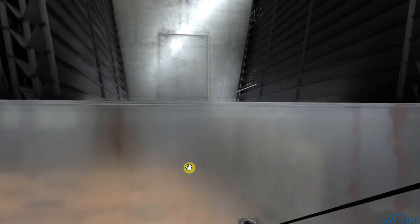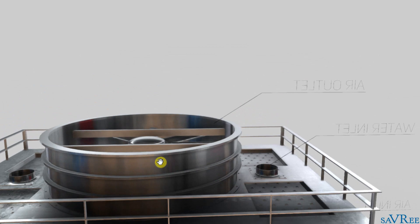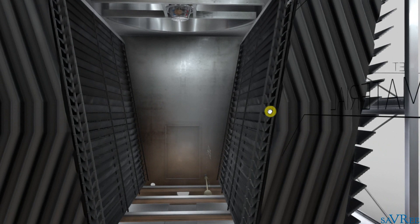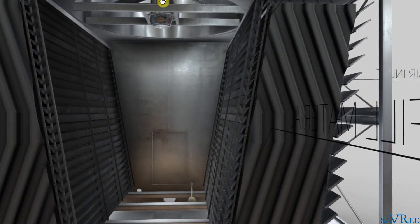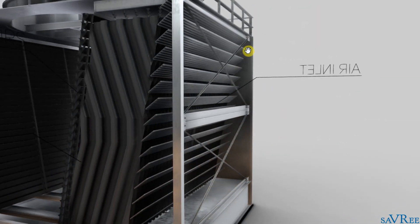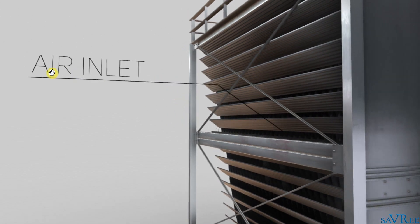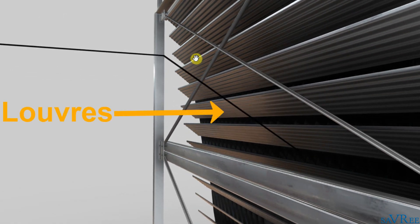Let's now look at the path of the air. Notice we've got a fan on the top of the cooling tower, and the fan is drawing air through the tower. So it's an induced draft type cooling tower because the air is passing over the heat exchanger or the fill before it passes over the fan. The path of the air is as follows: we have an air inlet, and the air passes in and it goes through the louvers. The louvers are these sloped blades here, and that allows the air to pass in whilst also keeping out foreign bodies — rodents, birds, and things like that.